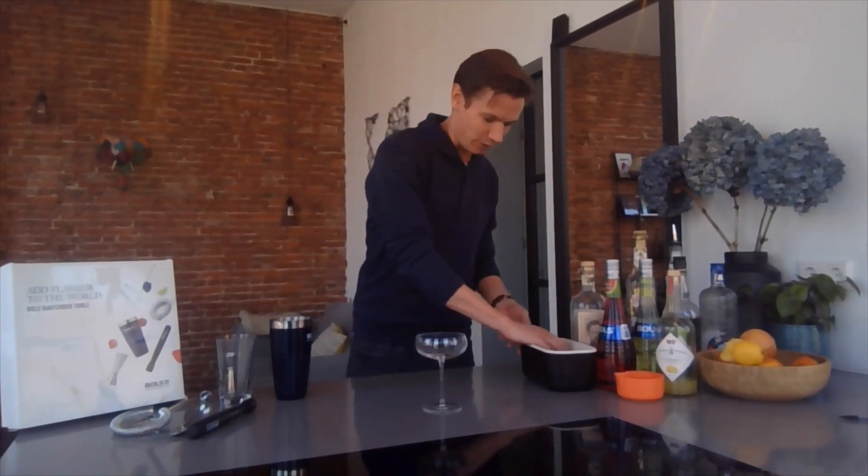So I'm a big fan of the margarita, normally the frozen margarita, but I'm not that skilled yet to make the frozen margarita. So I'm just going to go with the plain margarita.